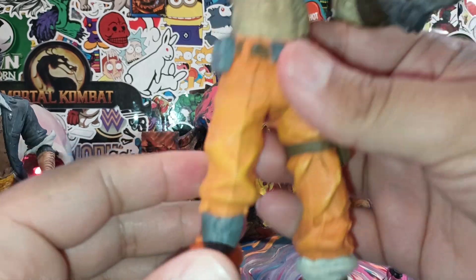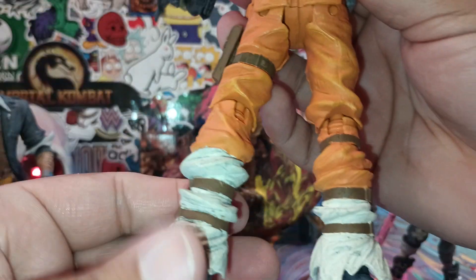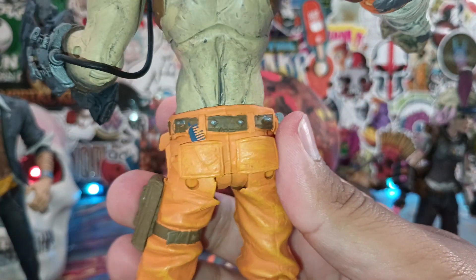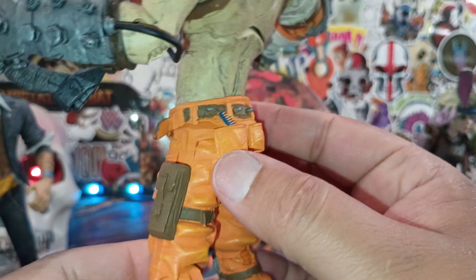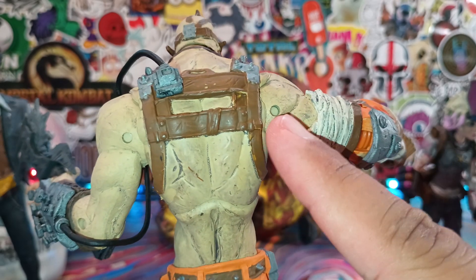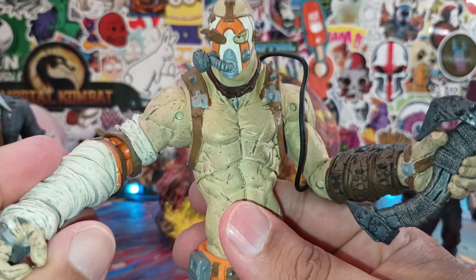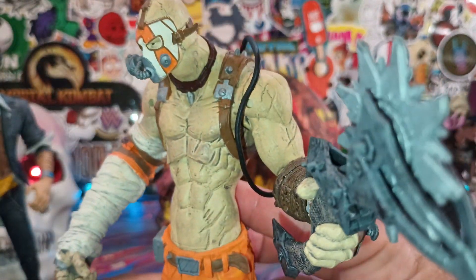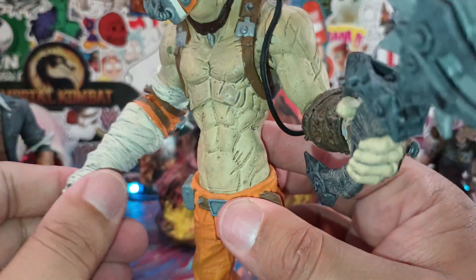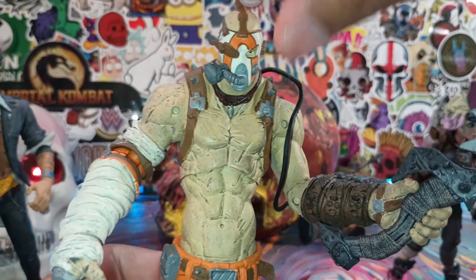It does have a knee swivel as well — both knees swivel. Then there's the back of this guy, which I really love. They could have hidden the peg holes a little better with the pants pockets, but when you're just looking at the figure itself you're not even paying attention to the peg holes. He does have a wrist swivel as well. Head movements — not too bad.